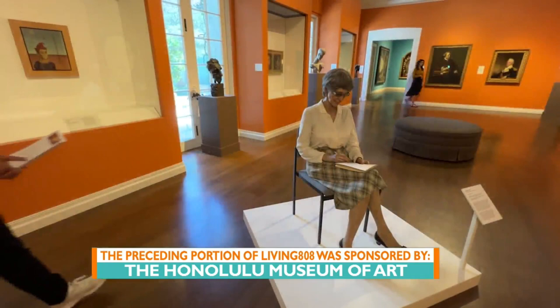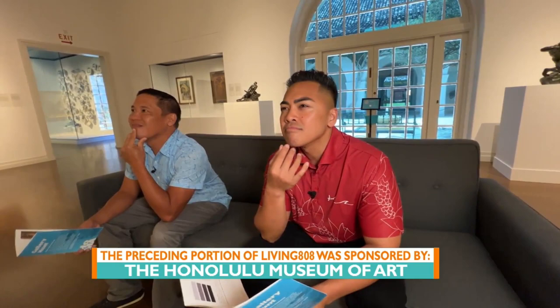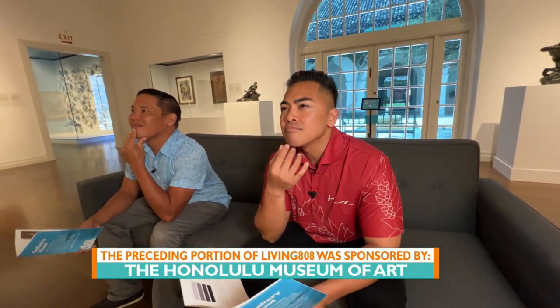We're gonna continue our gallery hunt but we will see you all at Honolulu Museum of Art. I like going on a hunt — that's cool! And what's cool about the Honolulu Museum of Art — it's funny because I really thought that was a real lady and everyone was like, "No, no, that's an art piece!" But what's cool about this gallery hunt is that it changes quarterly, so if you log on to honolulumuseum.org you can see the map and explore different art pieces.